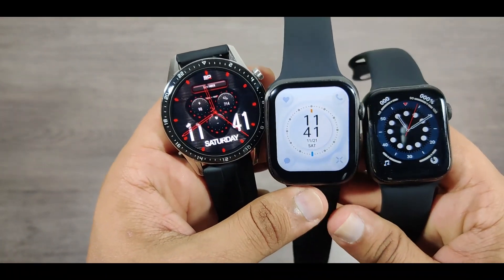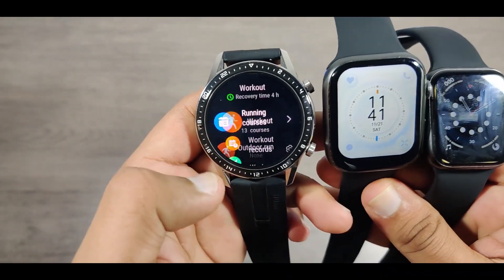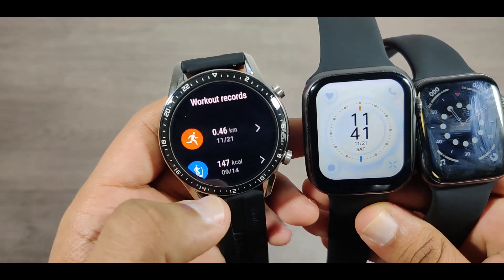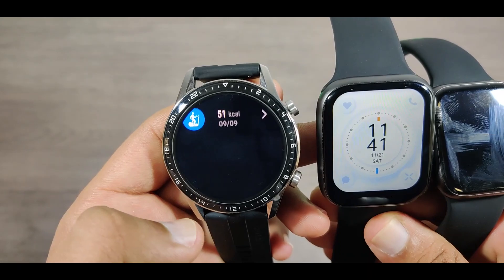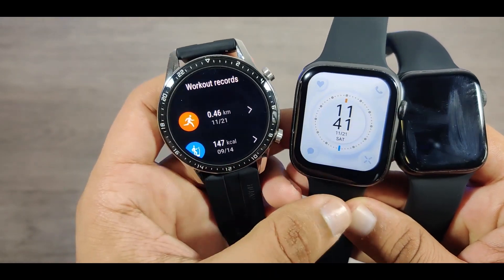So now it's confirmed that it does not have an actual heart rate sensor. Currently my heart rate is 180 beats per minute on Huawei, FK88 is showing 80 beats, and HW12 is showing 88 beats per minute. Now let's check the workout record.